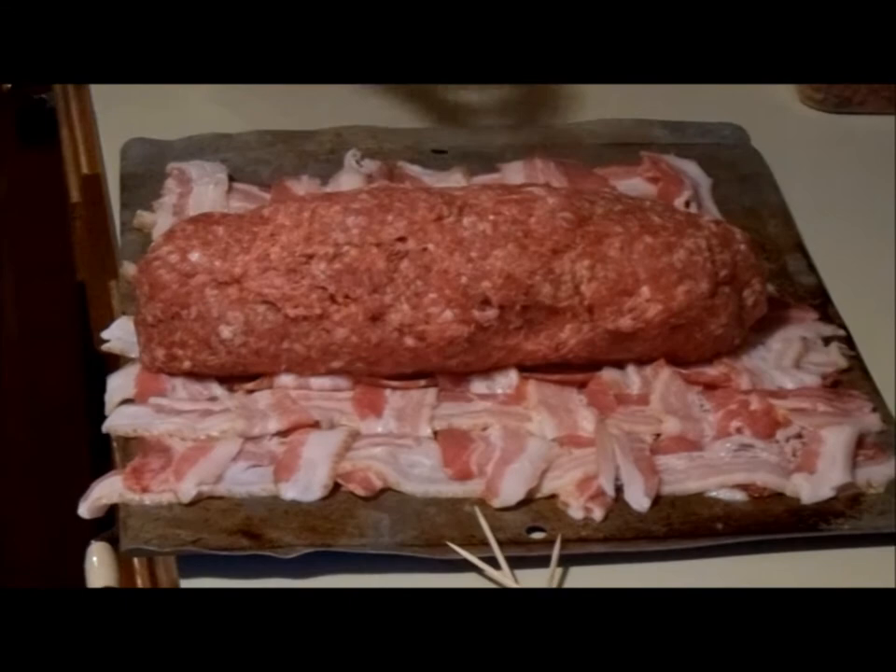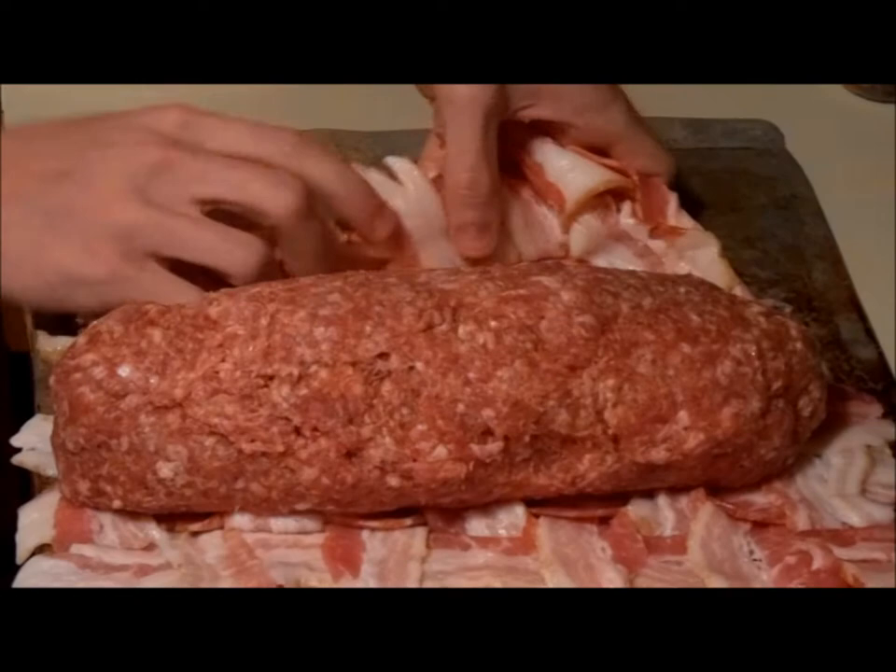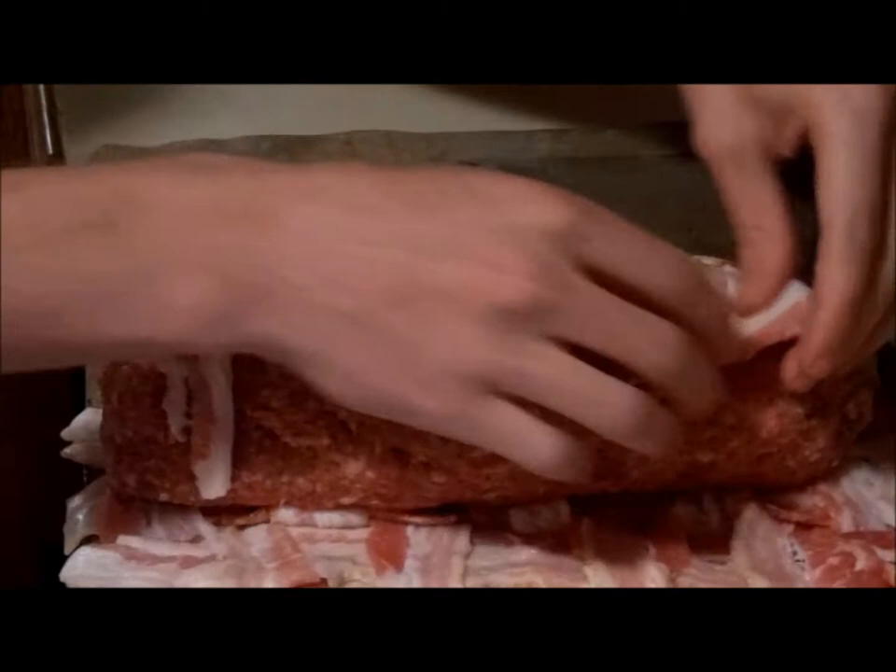John is gonna wrap the bacon weave around it and we're gonna secure it with toothpicks, kind of like a robe — a robe of bacon. What can be better than that?